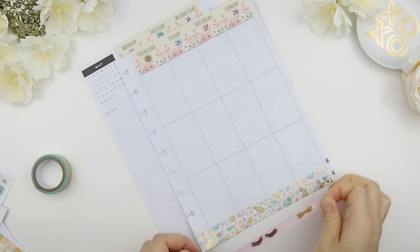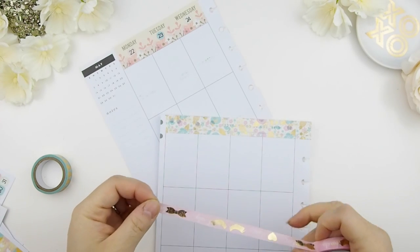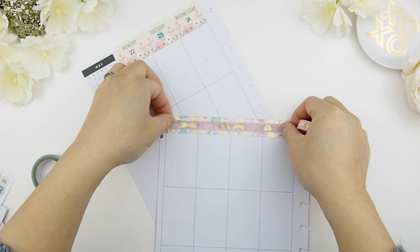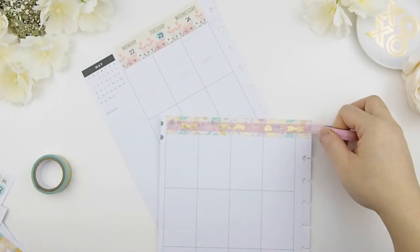To break down the busy washi I just placed, I'll put a solid pink washi on top with gold foiling — so super pretty and girly with the bows, lashes, and hearts. Both of these washi are from the Reflection tube that I got at my Toes.